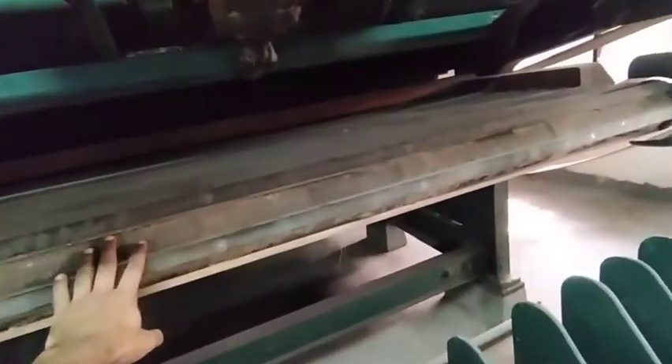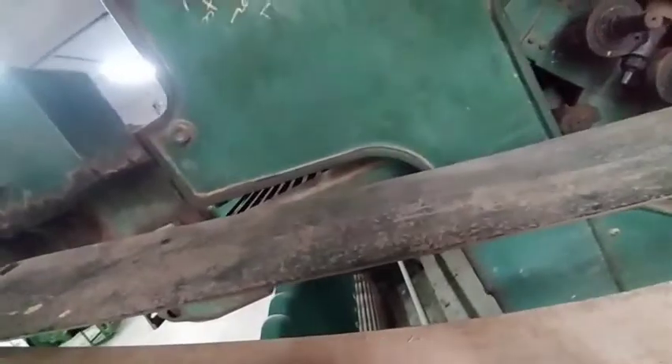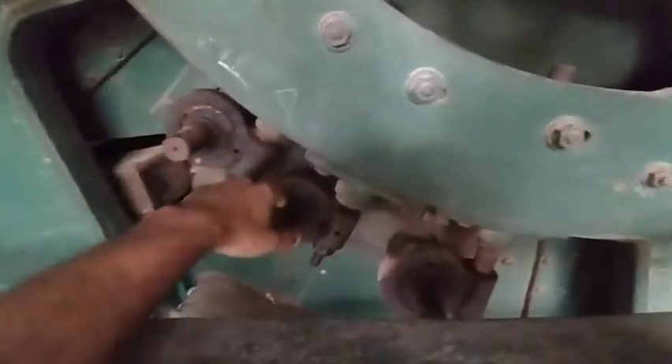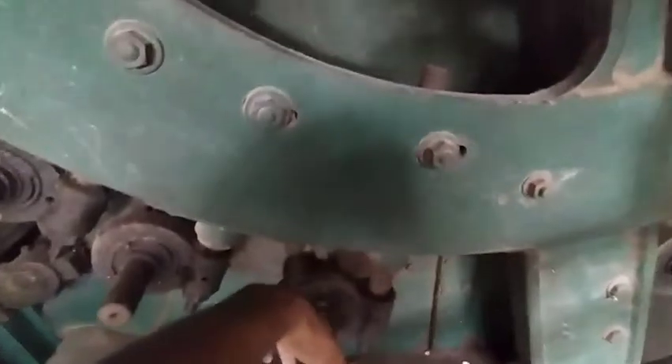This is the feed sheet, through which the material is fed. This is the feed roller, which is smooth, and this is a pin feed roller.